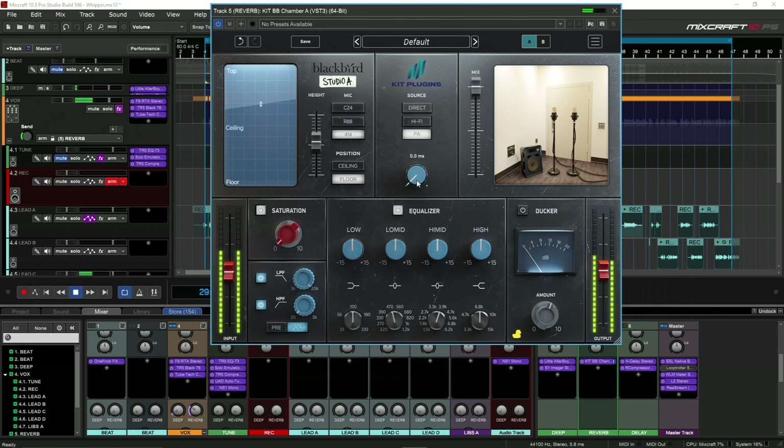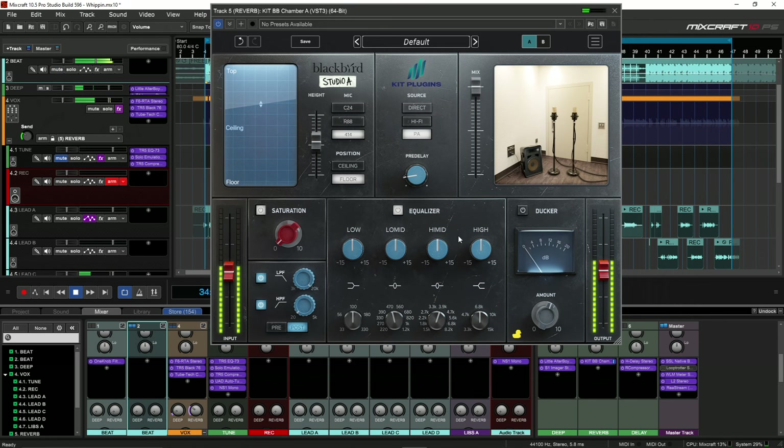Let's add a little bit of pre-delay. [Song continues playing with pre-delay added, demonstrating the effect across different mic positions.]